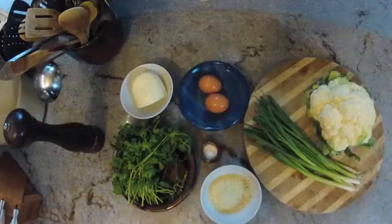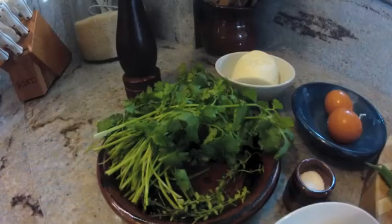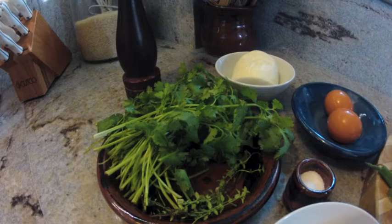The ingredients are very simple. We have cauliflower, green onions, some ground almond flour — finely ground — cilantro and thyme, both fresh if you can, some eggs and mozzarella, sesame seeds, and salt and pepper.